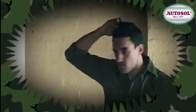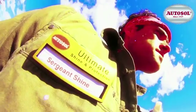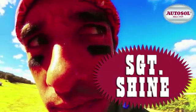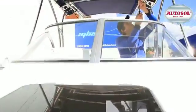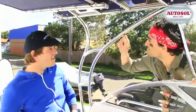In the war against metal corrosion, there's a guy willing to do whatever it takes to bring the world back to shine and keep it that way. If you've got a problem with metal, Sergeant Shine's the man. Wherever there's oxidation, I'm there, ready to fight the war against corrosion.